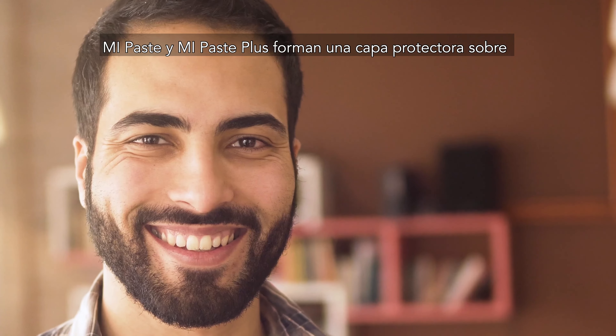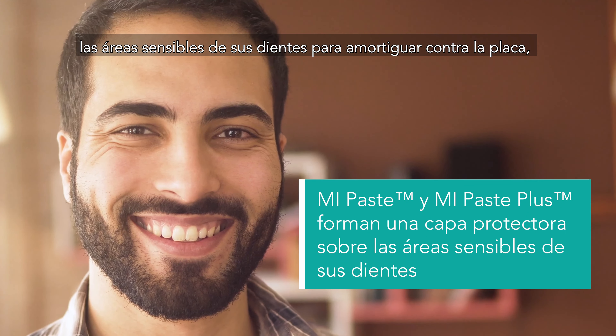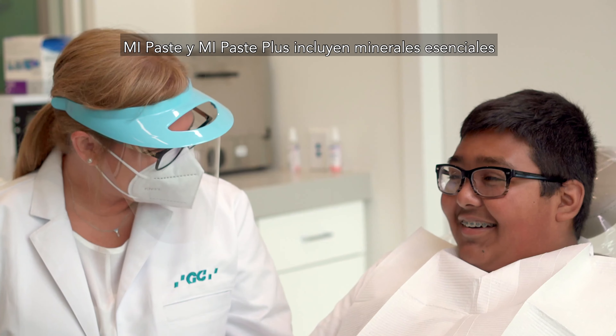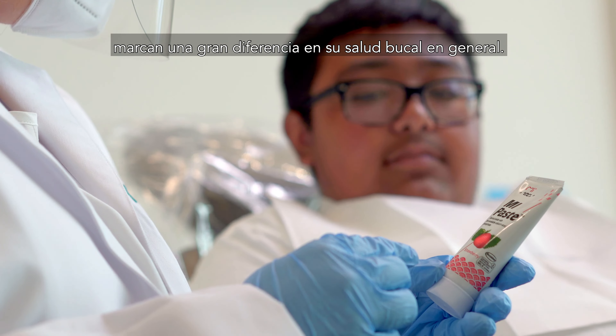MiPaste and MiPaste Plus form a protective layer over the sensitive areas of your teeth to buffer against plaque, better protect dental nerve endings, and redeposit lost minerals. They include essential minerals like calcium and phosphate that strengthen your teeth and make a big difference in your overall dental health.